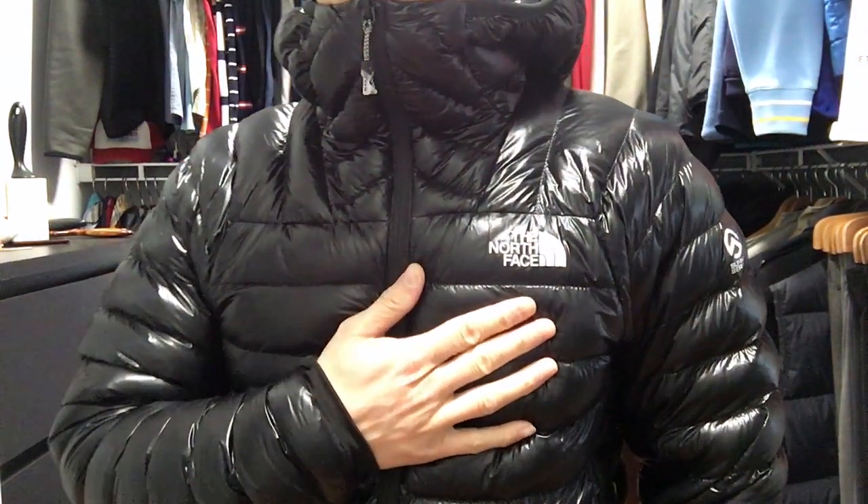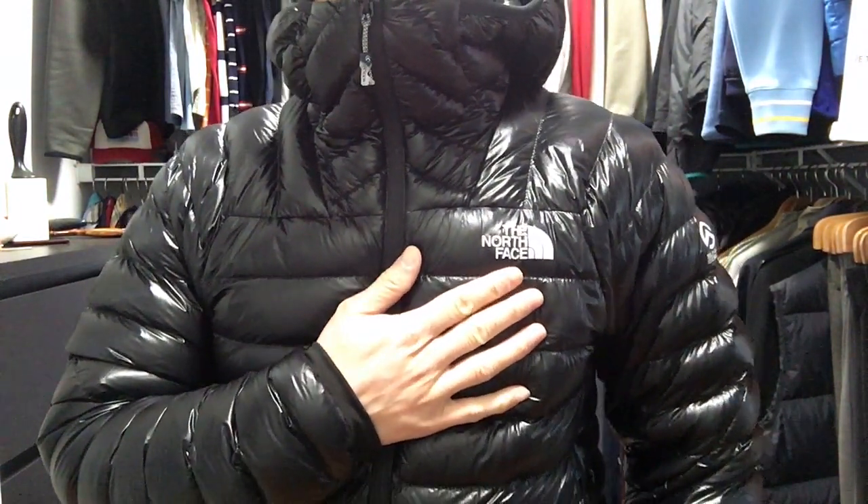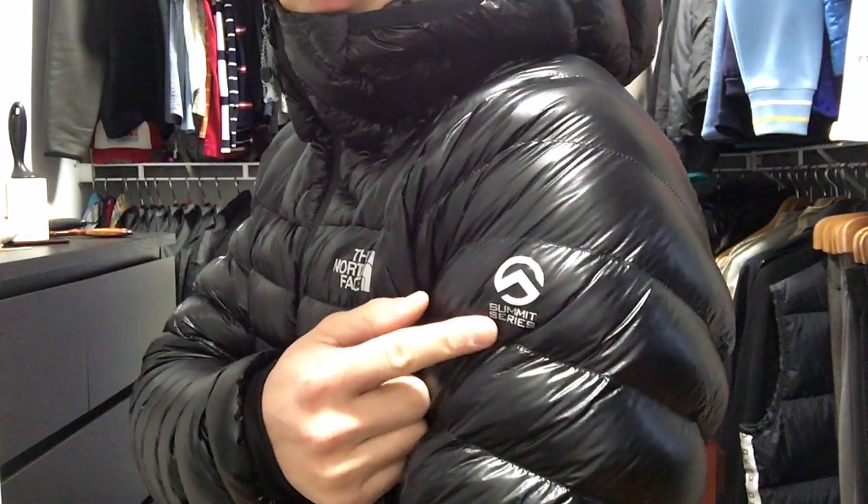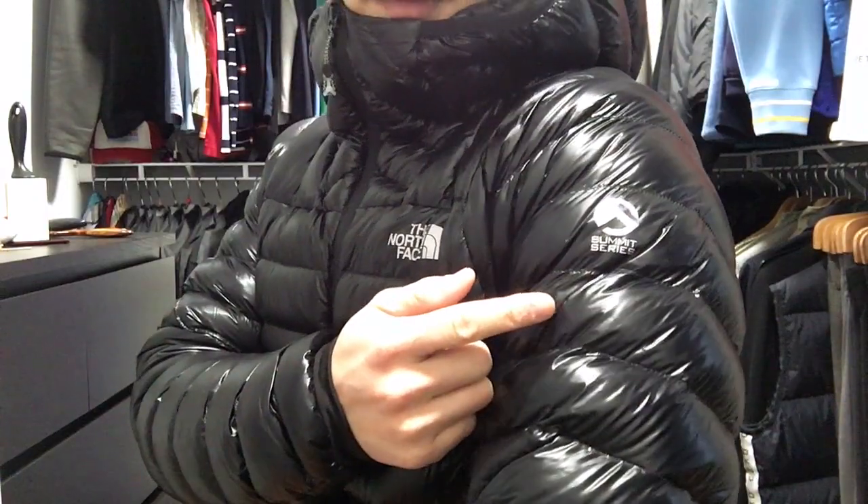So this has the traditional North Face logo on the left chest area, and another logo with the Summit Series on the left arm.